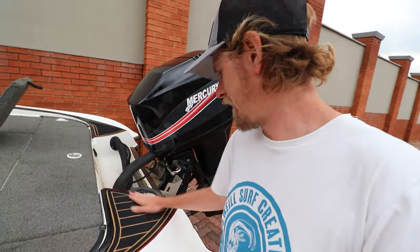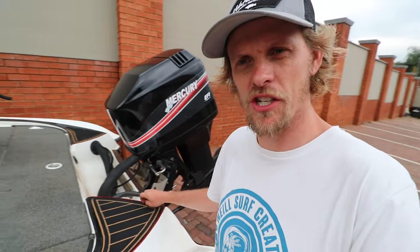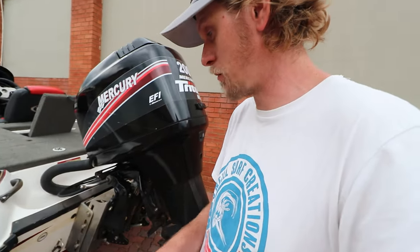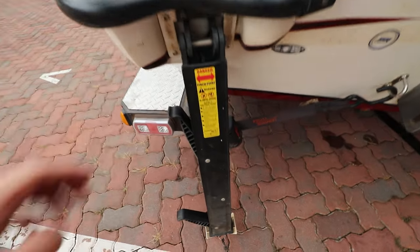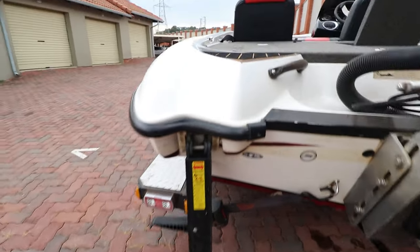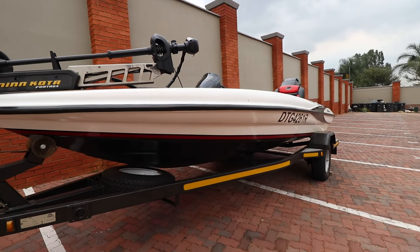The guy that had it before put this decking on the back, which is a non-slip material — it just finishes off the back of the Triton nicely. Another cool thing I completely forgot to mention is that this Triton actually comes with a little ladder. You flip it out and if you fall off the boat you can literally step on it and climb back on with no hassle. This is a 2006 model so it's relatively old, but it's in a very nice shape.